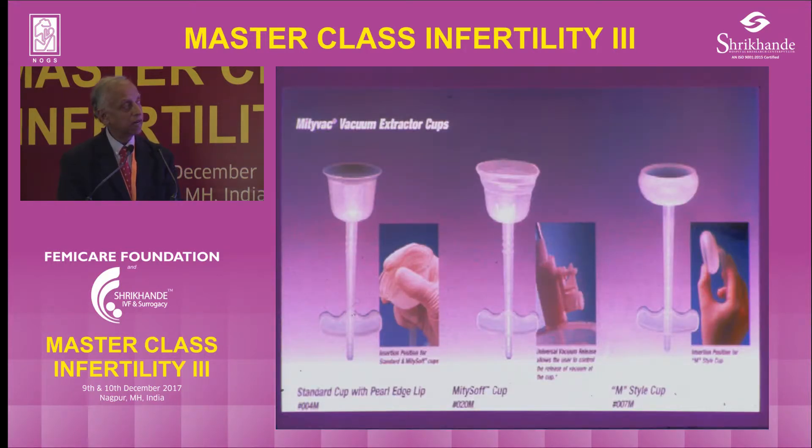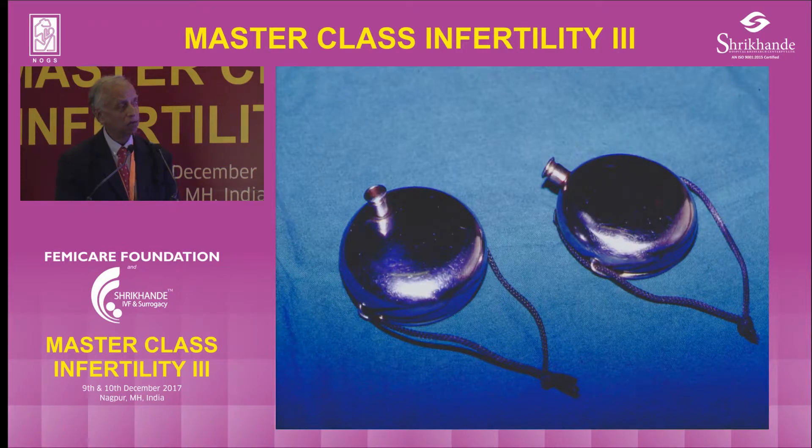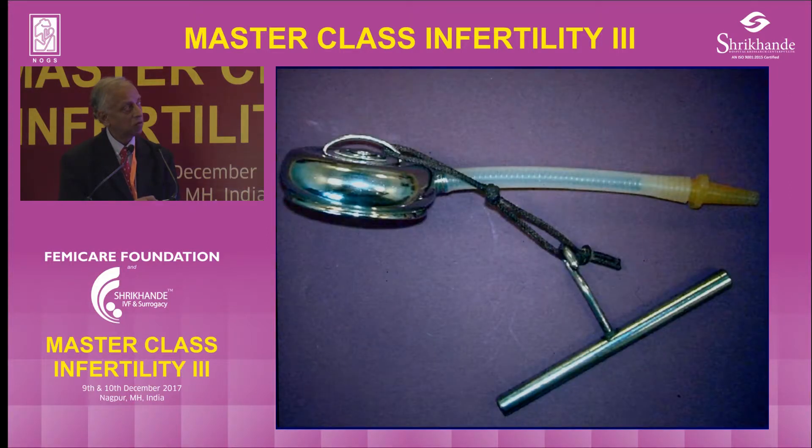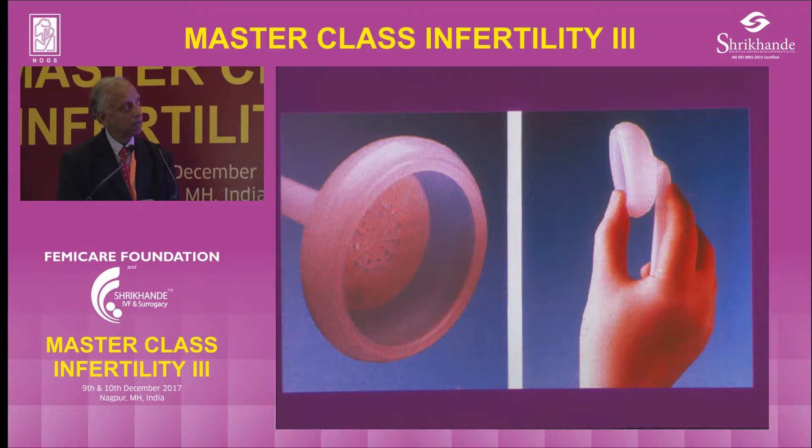The OA position is good, so all the Mityvac-type cups are good for OA. If you're going to use for OP or occipital lateral, you have to use a posterior cup which you can slip between the vagina and the head to reach the occiput. This is an anterior cup, so the stem will impinge on the vagina. This is called the O'Neill cup — you can push it right to the baby's head, shift it as you like. That is how the O'Neill cup looks.